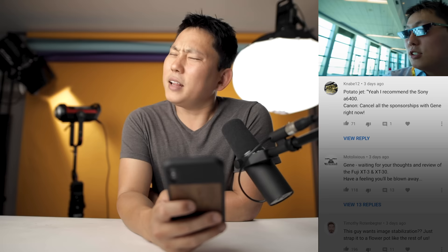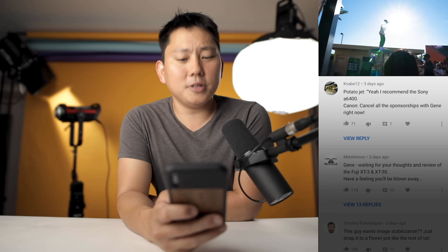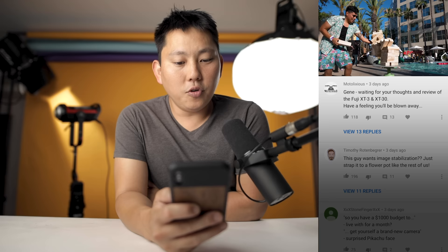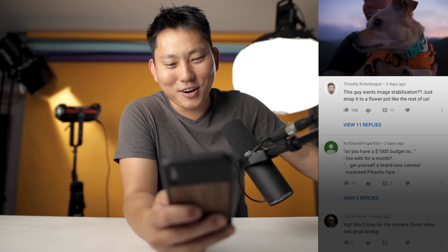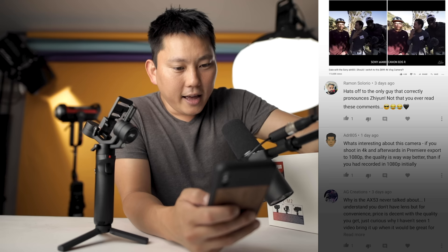My last video was all about the Sony a6400 and how I think it's an awesome camera for under a thousand bucks. Top comment was from Kanabe12: 'Potato Jet says yes, I recommend the Sony a6400 — Canon, cancel all sponsorships with Gene right now.' Oh man, that ship has sailed. Another comment: 'Gene, I'm waiting on your thoughts and review of the Fuji X-T3 and X-T30 — I have a feeling you'll be blown away.' Fine, I'll order it — I was trying so hard to get through this month without spending more money. Timothy says: 'This guy wants in-body stabilization? Just strap it to a flower pot like the rest of us.' If you get that reference, thank you for being an OG subscriber. And someone's waiting for the Zhiyun Crane M2 gimbal review — hats off to the only guy that correctly pronounces Zhiyun. And why does everyone think I don't read these comments? I read comments in every video.